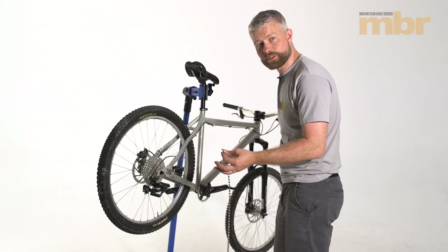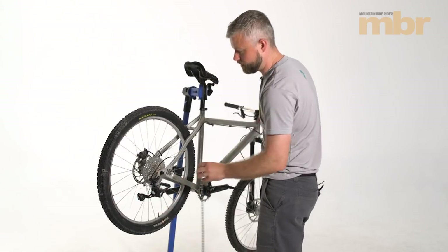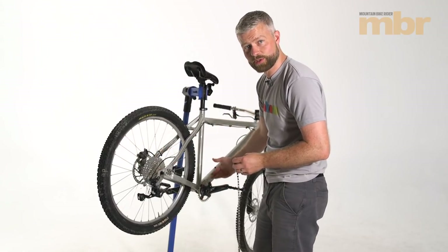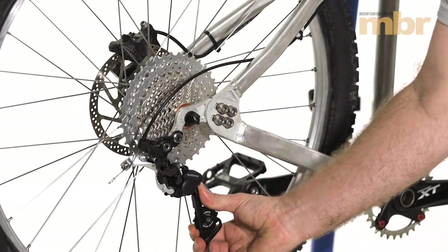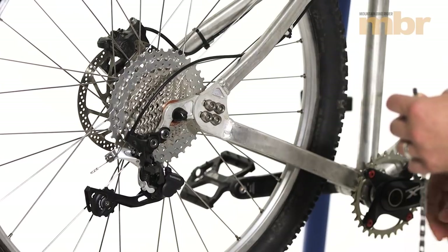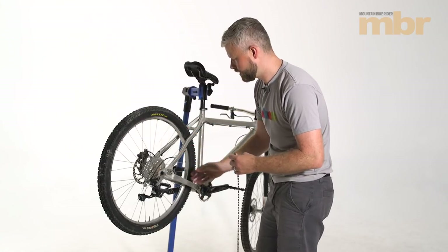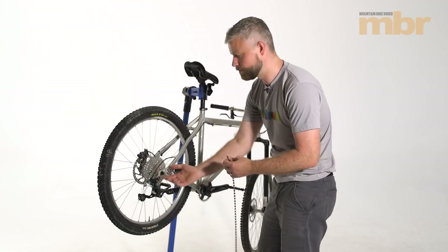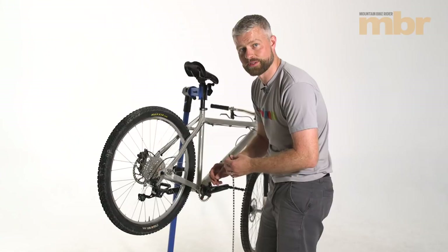We've covered chain length and fitting a chain before, but we'll quickly run through it. You want to be in first gear — biggest sprocket at the back and biggest at the front — so the mech is at full stretch. On a hardtail this is easy to gauge. On a full suspension bike, check that it doesn't suffer from chain growth, where as the rear wheel moves through travel the chainstays effectively get longer. If you don't check that, under full compression you could rip your rear mech off, break the chain — really expensive. Check our other videos if you've got a full suspension bike.